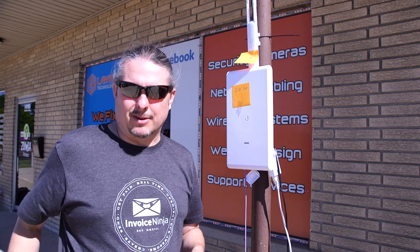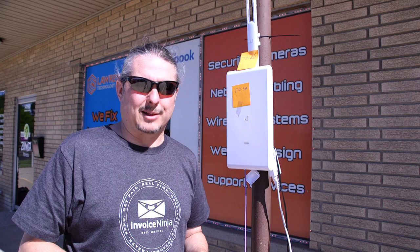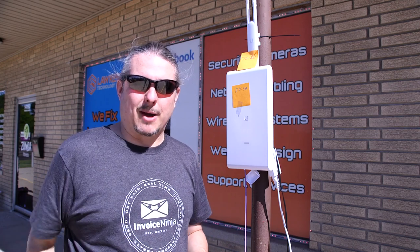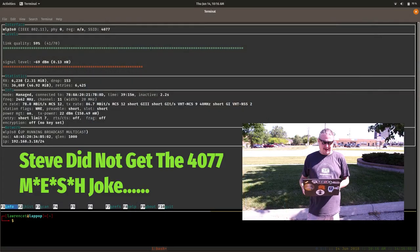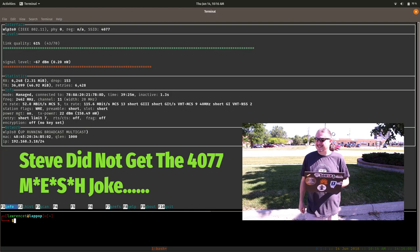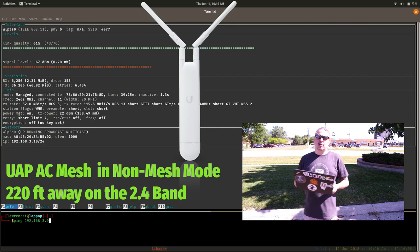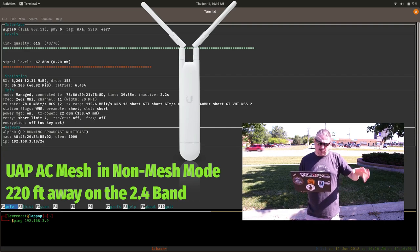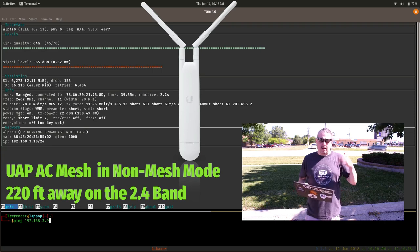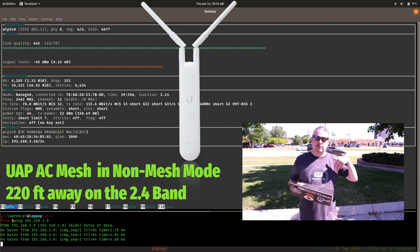Our testing is as exacting as can be, because the little factors make a big difference with wireless. We're going across the street so we'll have to wait for traffic to clear — in preliminary testing, cars cause about a four percent variance when they go by, and trucks about five or six percent. You'll see small dips in the Wi-Fi. The network's called '4077' because it's a mesh network — M-E-S-H — spider.